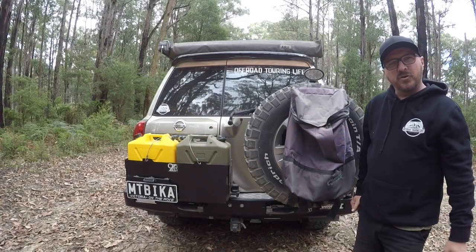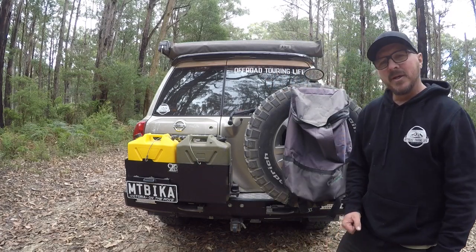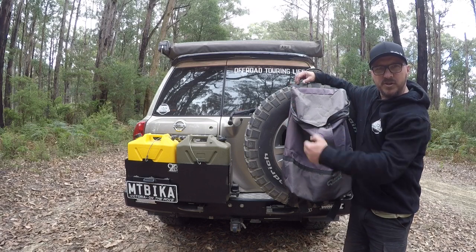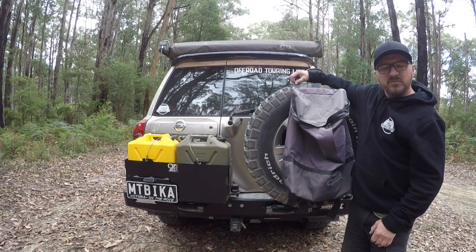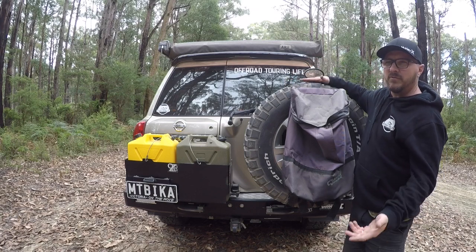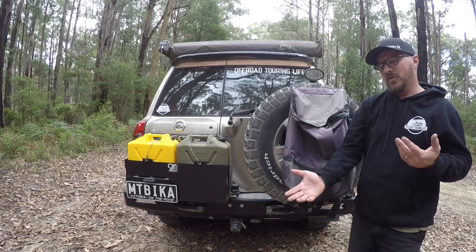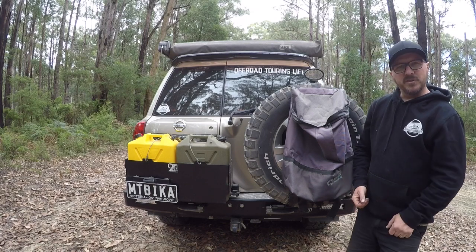On the back of the Patrol I have an Ausbar rear bar — that's been on there since 2014. When I had it fitted I had the choice of carrying two spares or a single spare with a jerry can holder. I went for the water cans and fuel because it's so much more versatile — I don't really need two spares anyway, and if I do need them on bigger outback trips I carry them on the roof. The water cans I use are by Proquip International — an Australian company, which is why I use those.